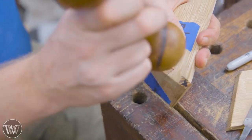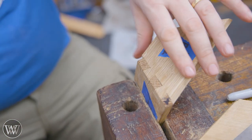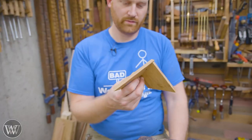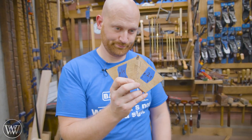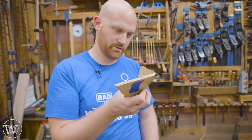Now we need to do it four more times because there are five corners in this. Each one will have tails on one side and pins on the other so that they end up coming together. So I turned off the camera and just zoned out for a while doing more work on it.